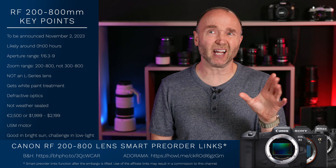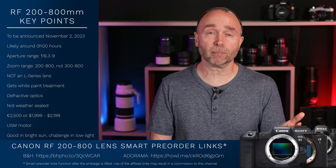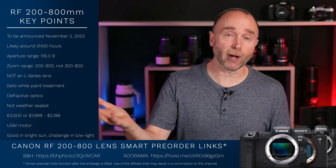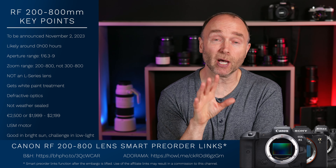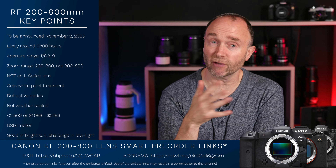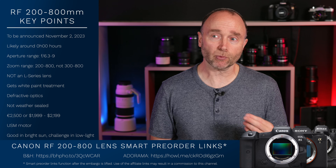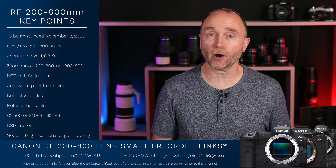If you do use these links, I get anywhere from around 2 to 6% back as a commission depending on who you buy it from — B&H, Adorama, or Amazon. I've got to be honest: anybody who has used my pre-order links or general affiliate links for Amazon, Adorama, or B&H — thank you so much. It's the reason why I'm able to purchase these lenses for the channel, to be able to purchase the R5 Mark II or the Canon EOS R1.